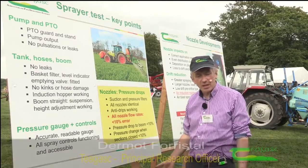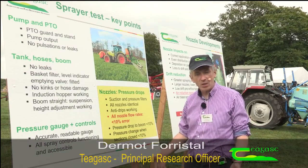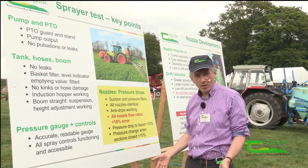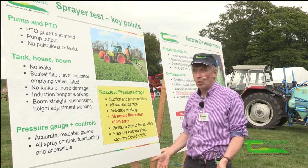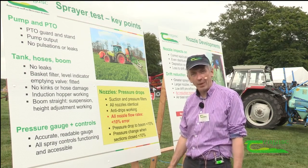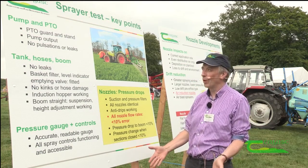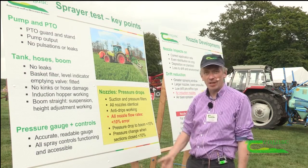What we're trying to do at the stand here today is give people an impression of what they're going to have to do to get their sprayer passed the sprayer test. There is a sprayer test, as most people know at this stage, which every farm sprayer is going to have to pass by November 16. So we have one year really to get ourselves in order, and these are the key elements of that sprayer test.